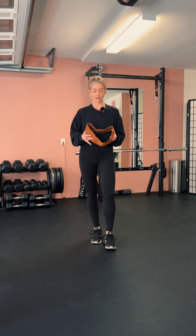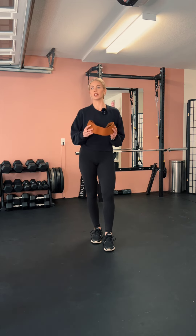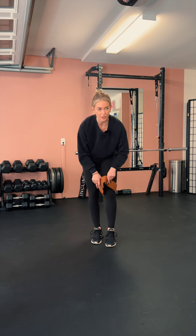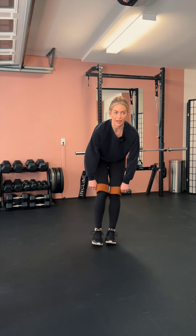This exercise is called standing abductions. It's a brutal banded booty exercise, so you're going to take your thick booty band — hopefully you have one of these by now.